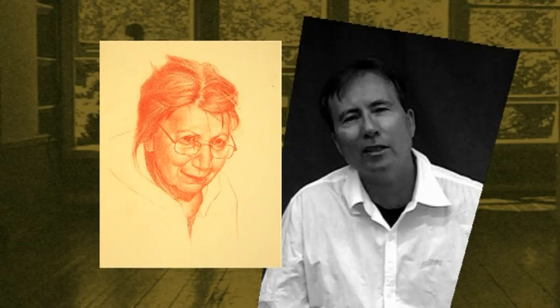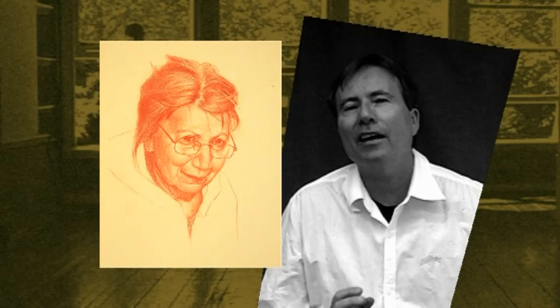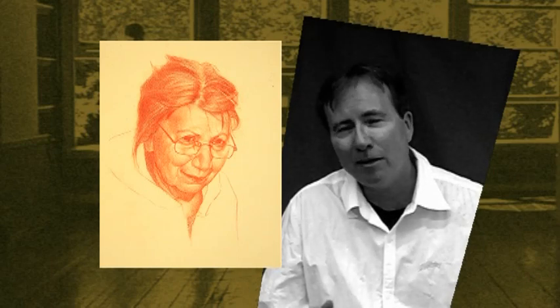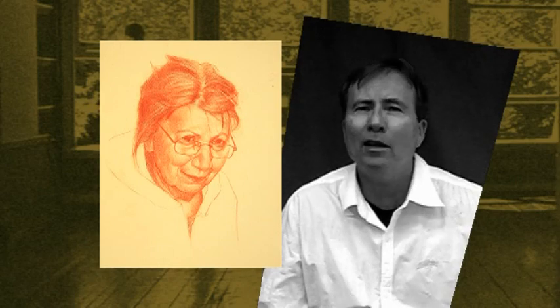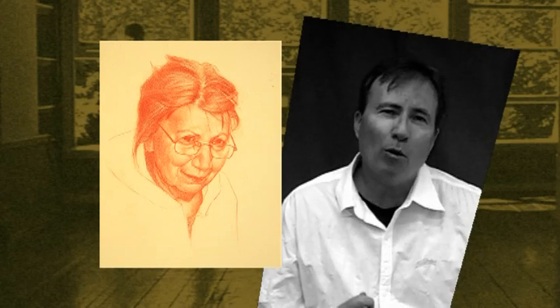Establishing the underlying structure of the head and its gesture, vis-à-vis the arabesque and the initial facial landmarks, gives us an armature — as it were — upon which to render a convincingly realist and expressive portrait.